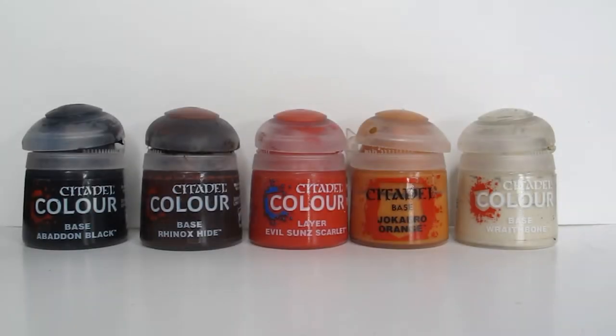Once I've got that layer on, I then went over the whole model with Abaddon Black. You might think this is a bit strange — putting black on top of black — but it is a key step to make sure that our model's finish looks the same all over. When we're fixing up bits of the model that we may get wrong during highlights, we're going to be using Abaddon Black, as we can't get the paint directly out of the spray can for Chaos Black.